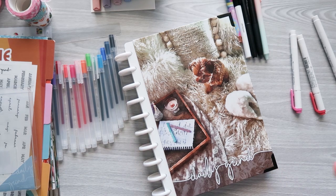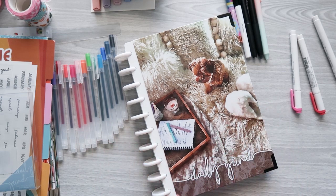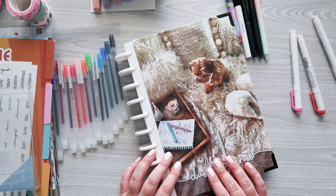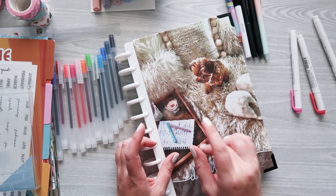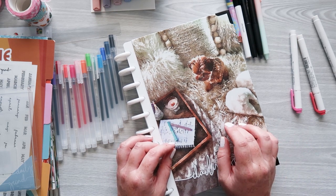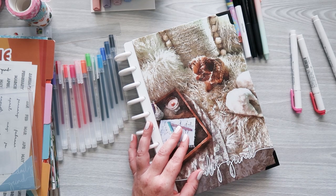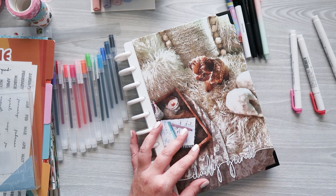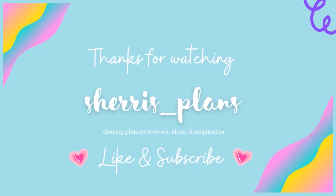I'll have this linked in the description — this is the Reading Nook planner from the Morning Routine collection. I'll also link the summer stuff and the highlighters and pens. Thank you all so much for watching. Remember when you shop the Daily Grind Planners to use my code Sherry to get an extra 10% off. I can't wait to dig into this some more and maybe do some plan with me videos. Follow along on Instagram and follow the Daily Grind Planners to see what they're sharing as well. Please remember to like this video, subscribe to my channel, and I'll see y'all next time — bye everyone!